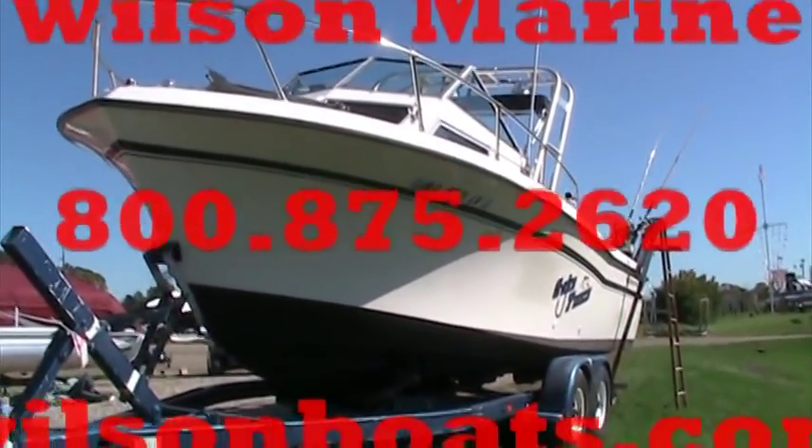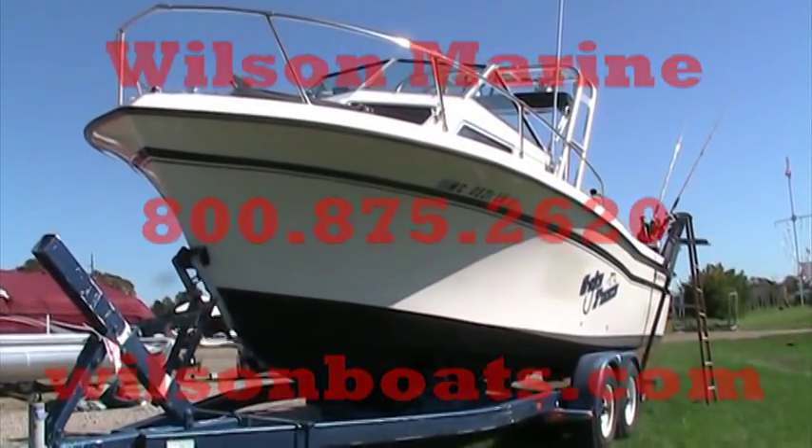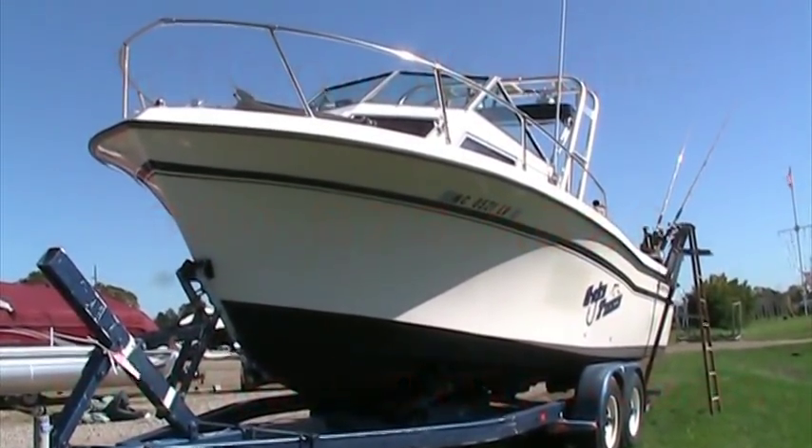This is Randy at Wilson Marine. I'm here today to present the 1985 Grady White 24 Offshore Fishing Boat.